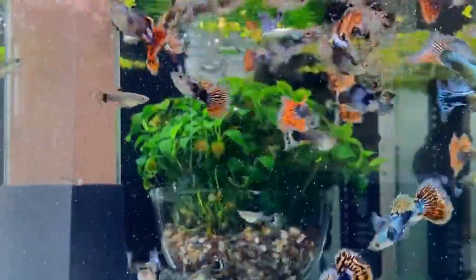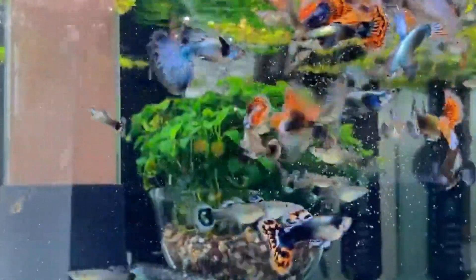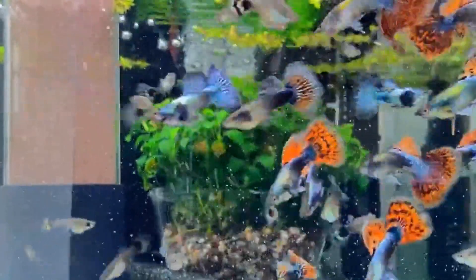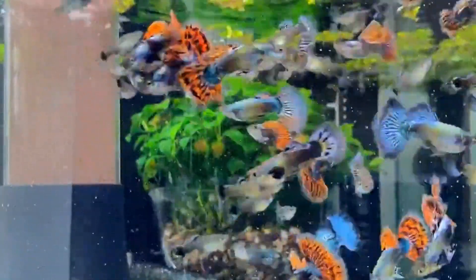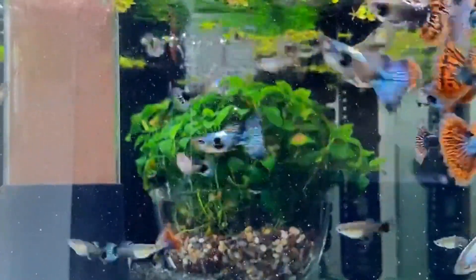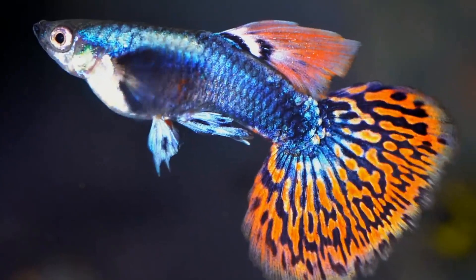You can feed powder food and goldfish food for these fish. But you can also feed pellets for guppy fish.